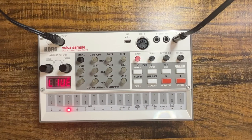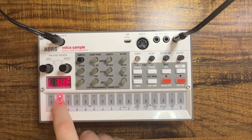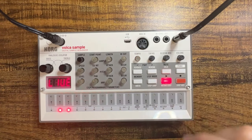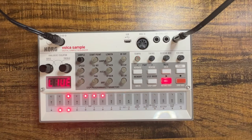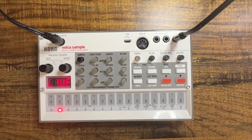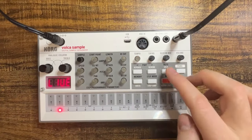Next let's add a clap or a snare. I've got this snare sample loaded up into slot two and I'm just going to put that on steps five and thirteen. Let's listen to the snare with the kick, the hi-hat, and the piano. Good — we've got a really basic beat going so far.